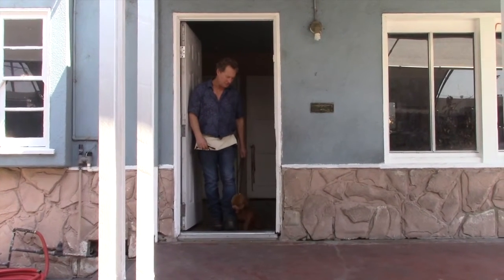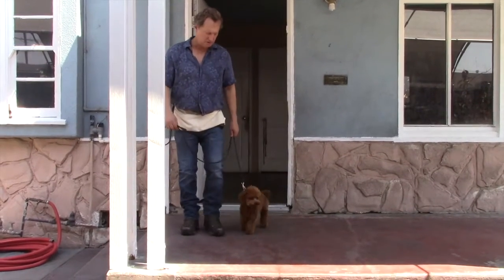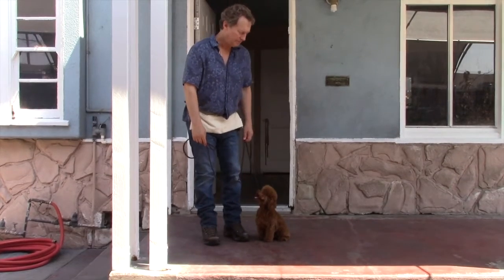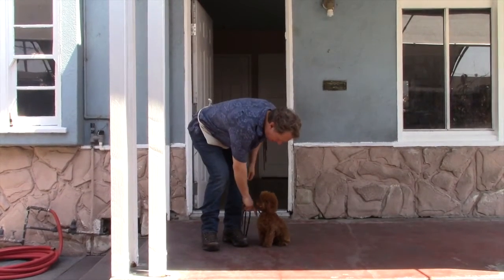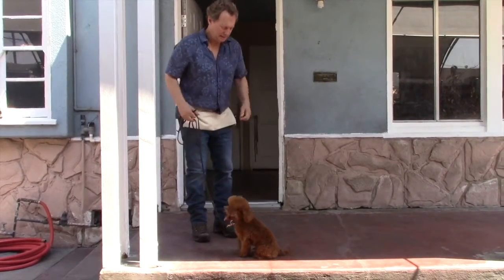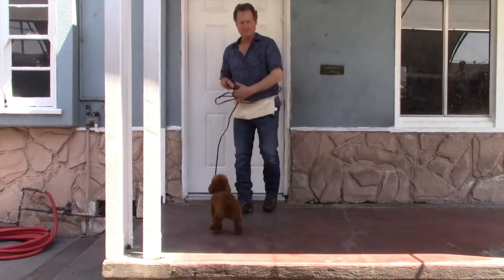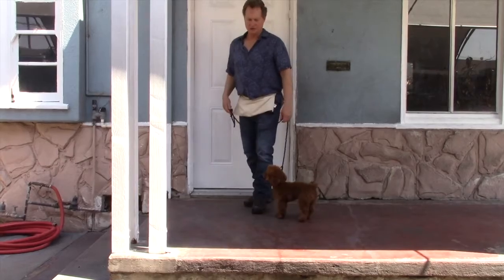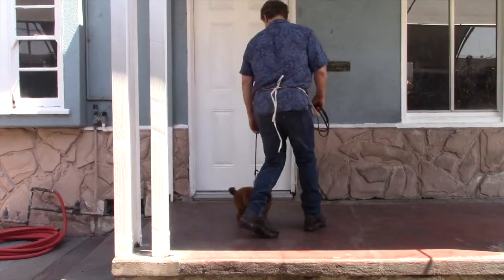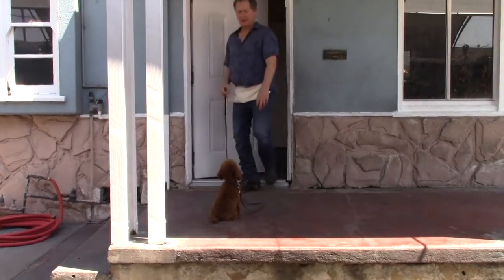That was much better — he waits till I come back next to him, then I say 'okay.' He's going to want to rush out, but just walk slowly and tap as you're coming out. Sit, and then once he's through the threshold have him sit and release him — he's free. Then in the yard he'd be free to run around for a few minutes or 20 minutes, go to the bathroom.